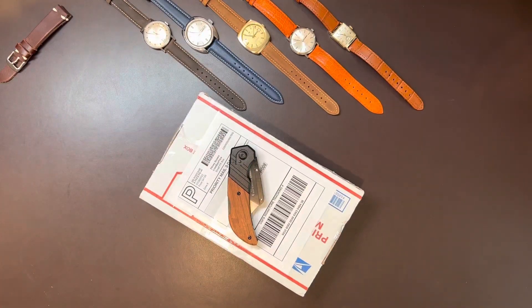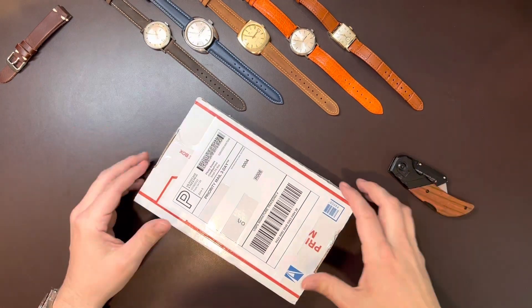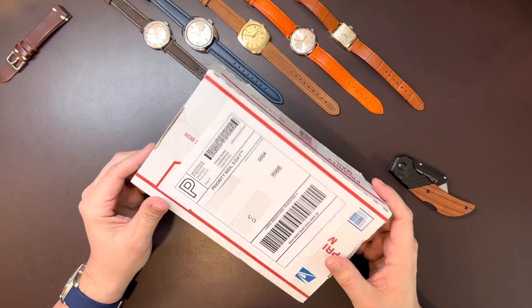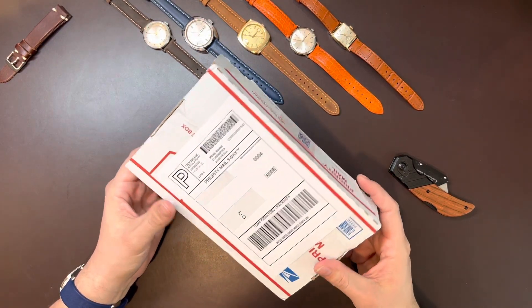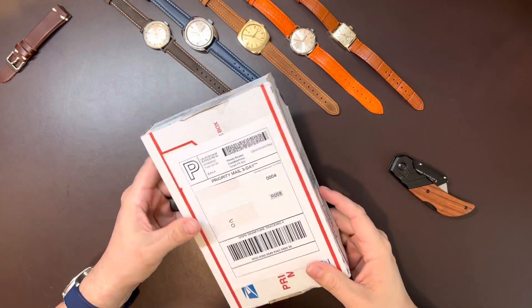Hey everybody, this is Mike from Autos Watches. This is an unboxing video. I was actually able to negotiate a good deal on this watch on the Moon Swatch release date — the day where people around the world were all lining up for hours to get a Moon Swatch, I was online.